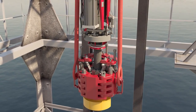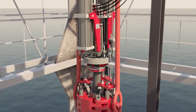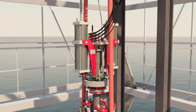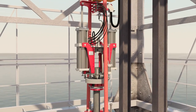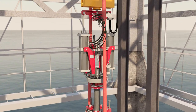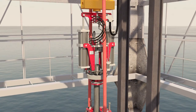Weatherford's top drive stand compensator is used to build and run tubular stands that have square-shouldered connections. Running tubulars and multi-joint stands enhances operational efficiency by reducing the number of connections made up on the critical path. The top drive stand compensator offsets the stand weight during makeup and breakout operations.